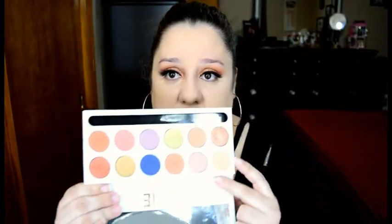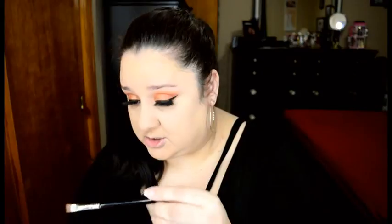And to set the rest of my face, I'm going to use the Morphe M444. Now to finish the eyes, we're going back to the Kylie Cosmetics palette and we're going to use this blue right here — it's called Royal. We are going to use a definer brush, this one is from Sigma, the E15.